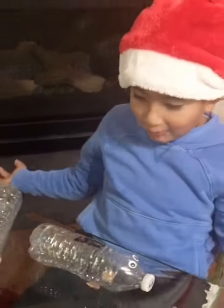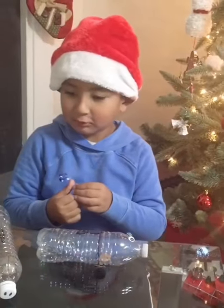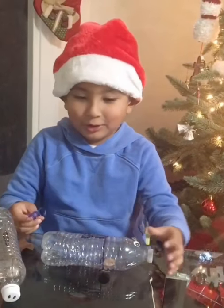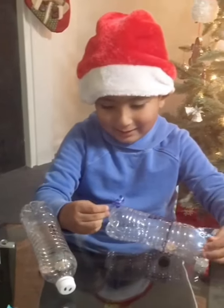Now, what you need is a tail. So I'll use blue first. And put the tail just like this, right here.